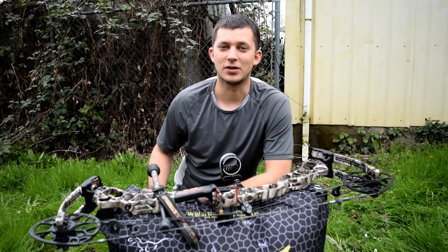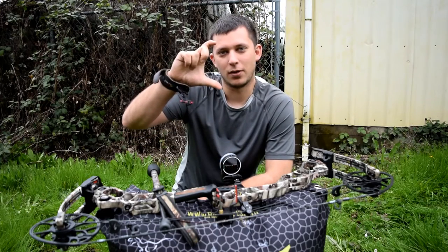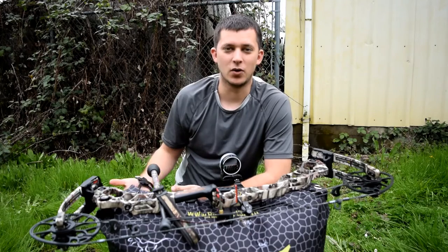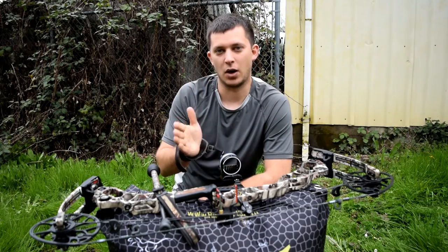Because a lot of people use their top pin — maybe their 20 pin — and they put it that far below the bullseye and they hit way above it. What I do is I use my 60 pin for 3 yards, and it hits pretty much exactly where I want to hit.